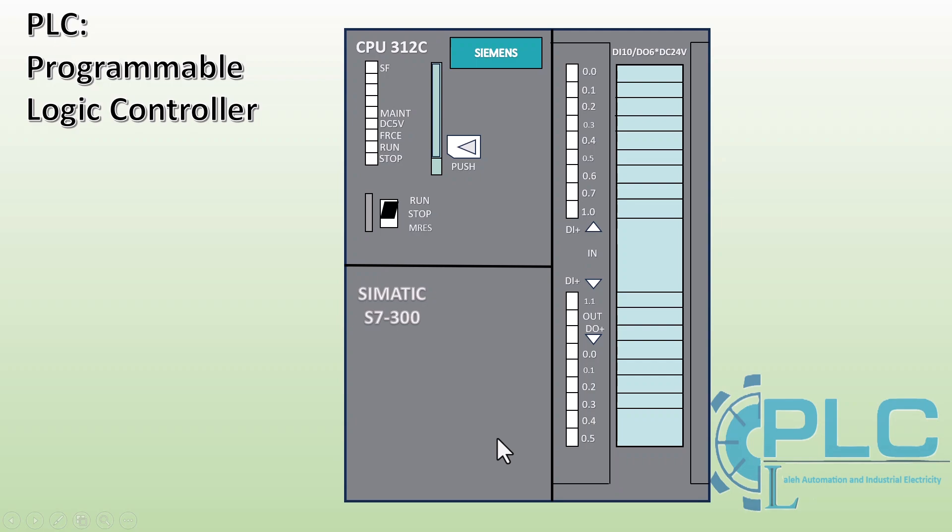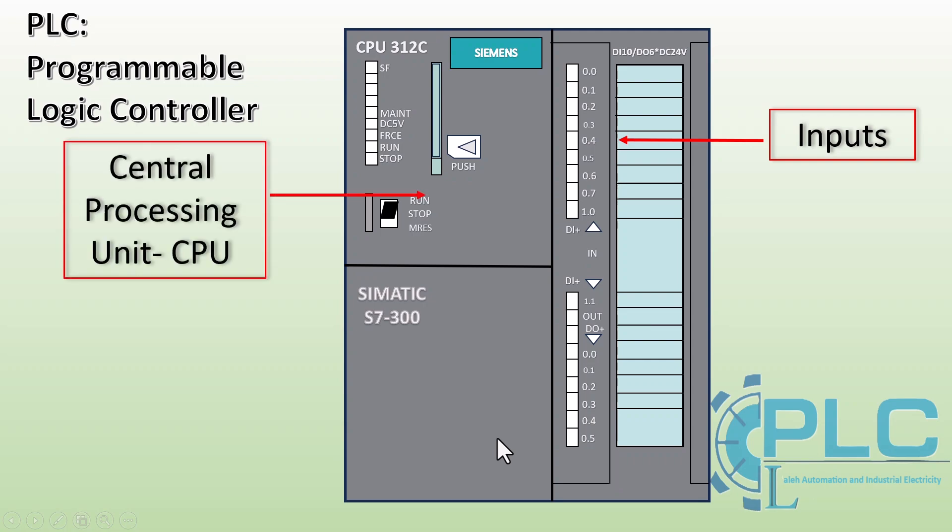A PLC consists of three essential components. Inputs are devices such as sensors, switches, and push buttons that send signals to the PLC from the controlled system. The Central Processing Unit (CPU) is the brain of the PLC that processes the program, makes decisions, and executes control logic. Outputs are devices such as actuators, motors, relays, and other controlled equipment that receive commands from the PLC to perform specific actions.